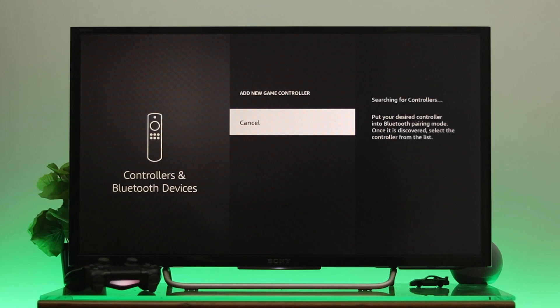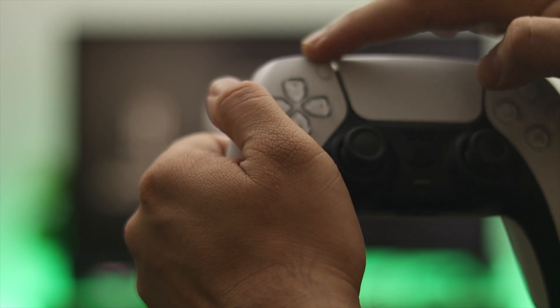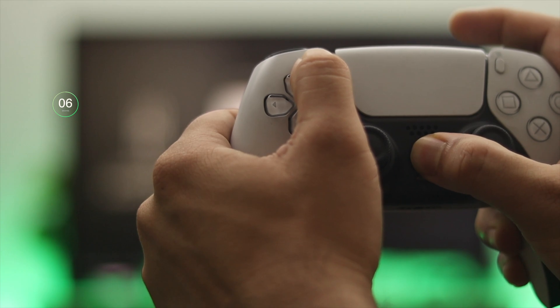Select 'Add New Game Controllers' and once you do that it will start searching for the controller. Now make sure that your controller has enough charge and is in pairing mode. To take your controller to pairing mode, press and hold the PS button and the Share button together for about 10 seconds.